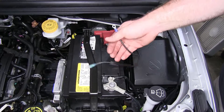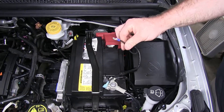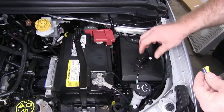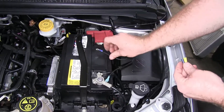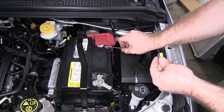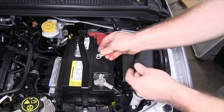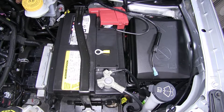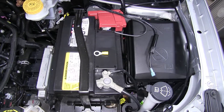The one that has the spade terminal goes to our positive, and the other one that has the ring terminal on it is going to go to our negative. But because of the connection points for each of those, we're going to need to get some different ring terminals in order to install them. The larger yellow one will be going to the positive.